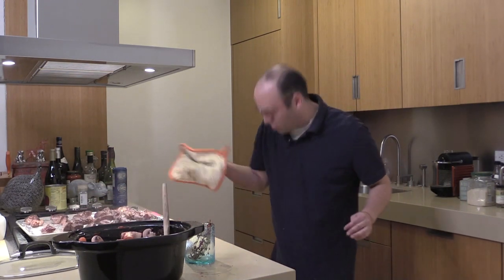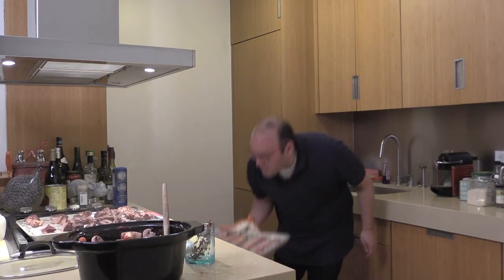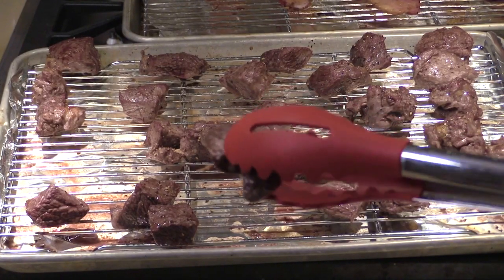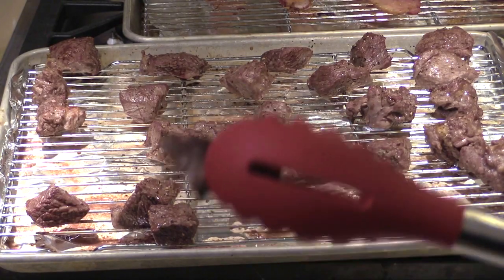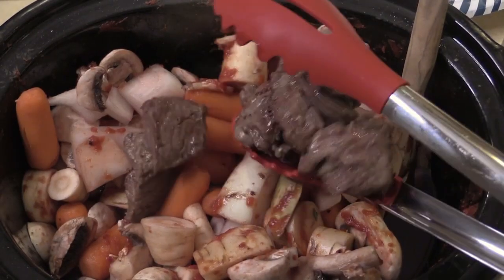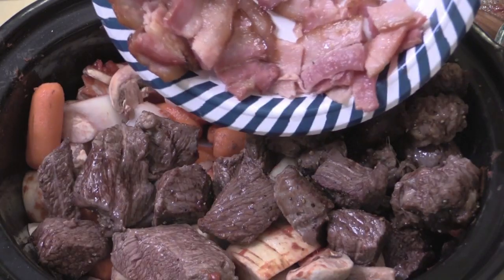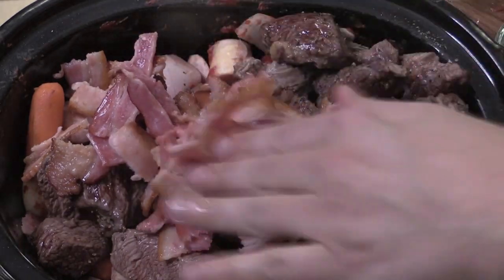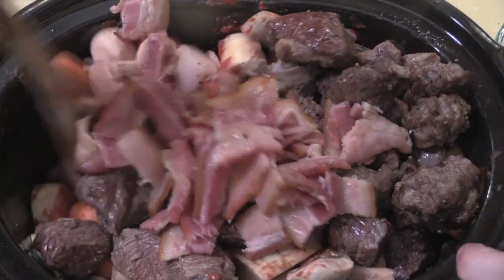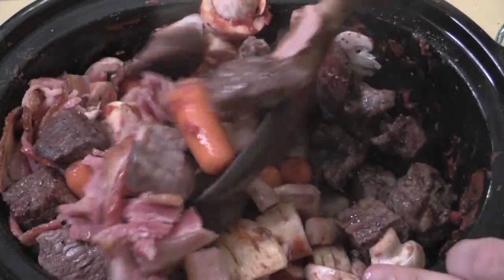The thick-cut, salty, smoky bacon is ready. You can see the beef is beautifully browned all the way through. I'll throw the chunks of beef right into the slow cooker, then add the chopped smoky salty bacon. Basically this is just bacon, red wine, and beef — how amazing is that? Mix it all together so the beef is surrounded by the wine.